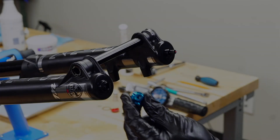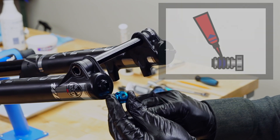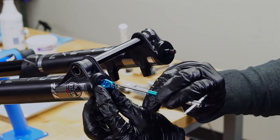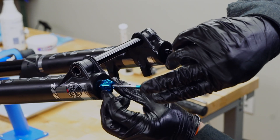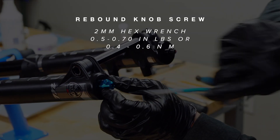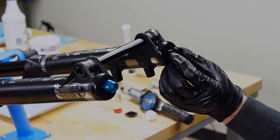Tighten by turning counterclockwise — do not over-tighten. Add a small drop of blue Loctite to the rebound knob screw and install using a 2 millimeter hex wrench. The Loctite will prevent the screw from backing out during riding. Be sure to hold the knob stationary while installing the screw, as the damper adjuster may be damaged if the knob screw is over-torqued.